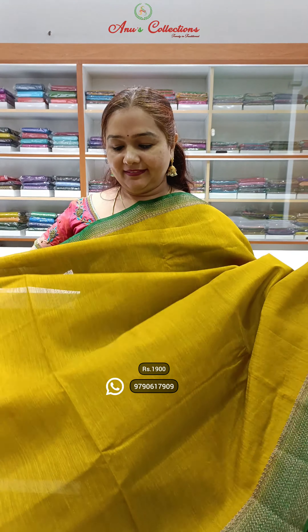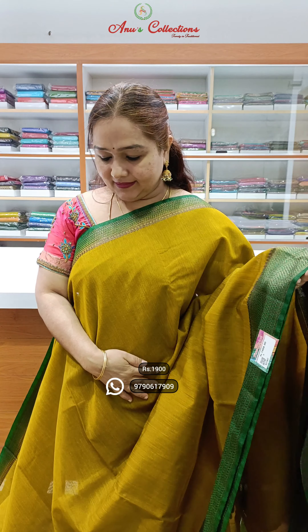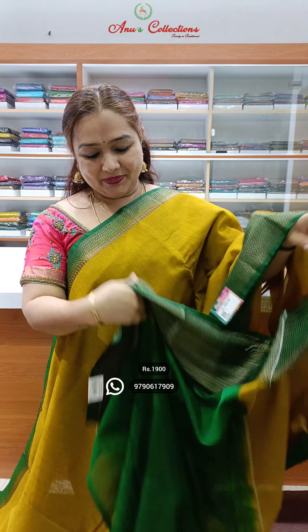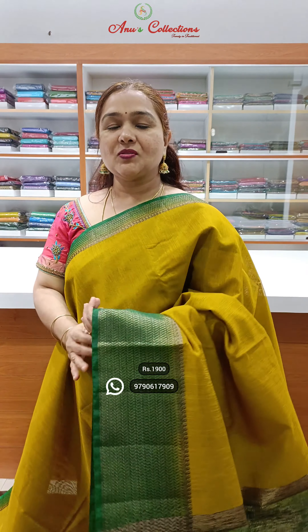Lovely colour — nice mustard colour with a beautiful bottle green colour combination. This is contrast pallu, contrast blouse. Priced at 1900.